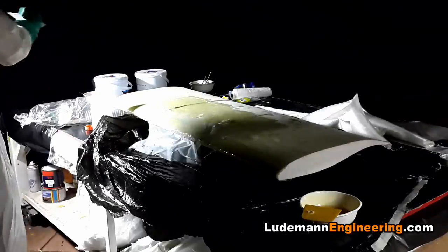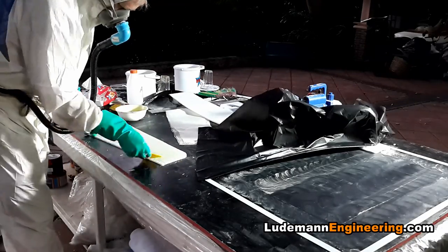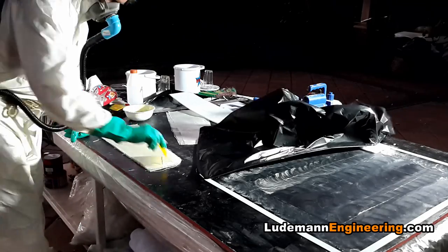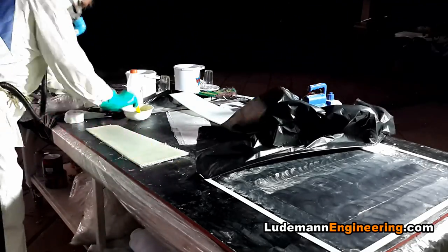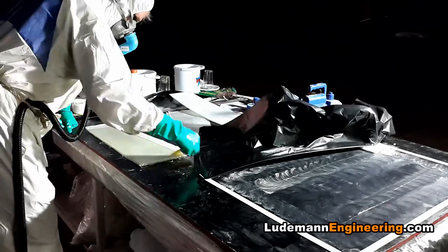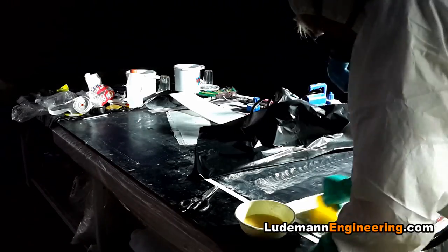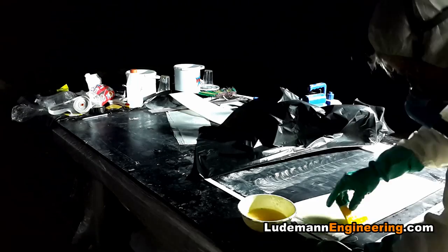Now it's time to lay up the front wing end plates. We start with a piece of plastic honeycomb cut to shape and lay one layer of fiberglass cloth onto both sides of it, wet it out with epoxy, remove all the excess epoxy, and then use two-inch wide fiberglass cloth tape running all the way around the perimeter of each end plate. It doesn't really want to go around the corner, but the thick sticky epoxy resin holds it in place for the few minutes necessary before I can get the vacuum bag down on it.